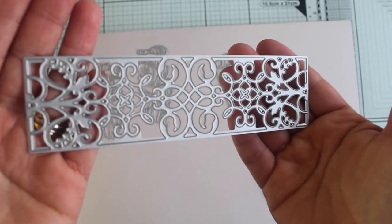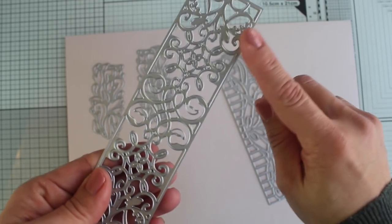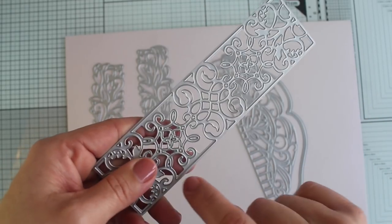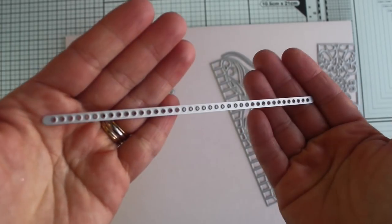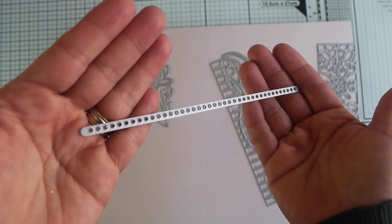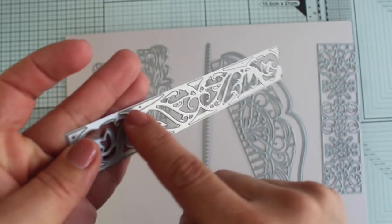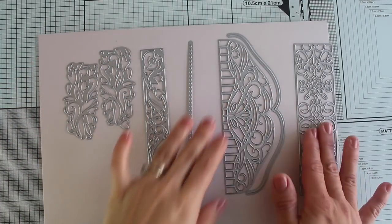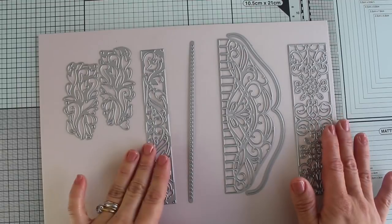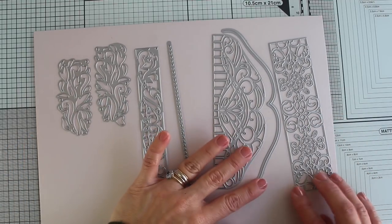This die here is just perfect to die-cut the side panels of boxes, bags, or any rectangular project. You will also get this dotty die and this leafy and floral die to create beautiful patterns on the paper. All these dies measure about six inches — the thinner die measures just a quarter of an inch and the wider die measures two and a half inches.